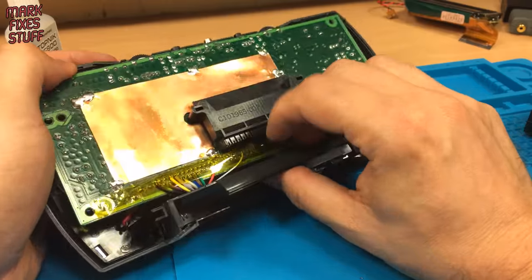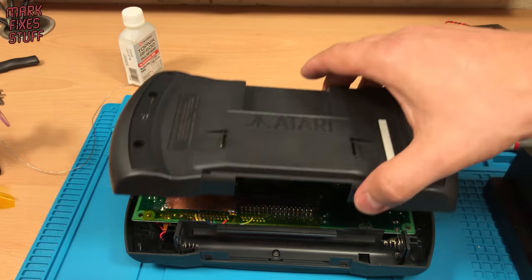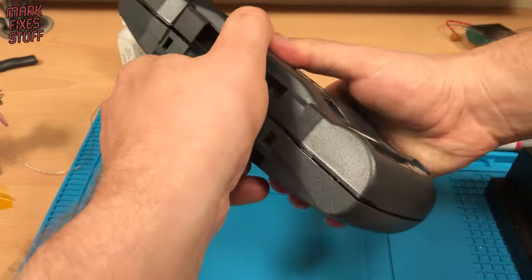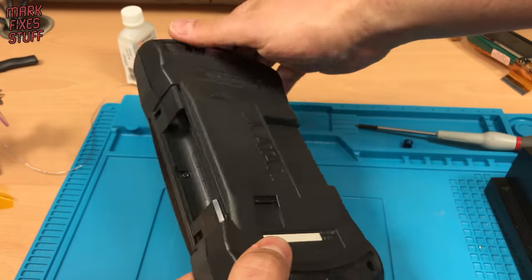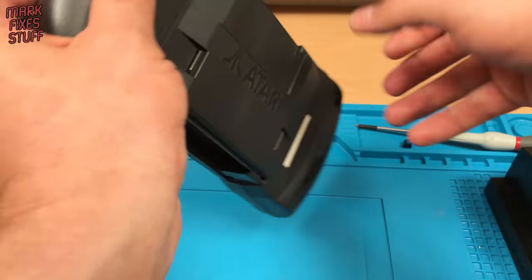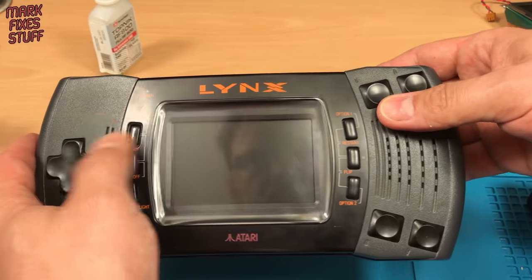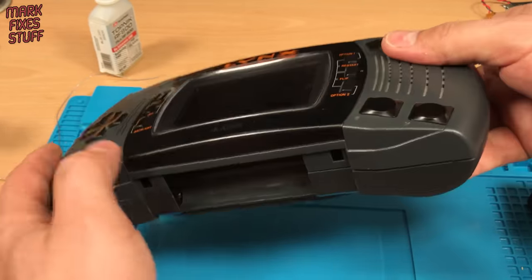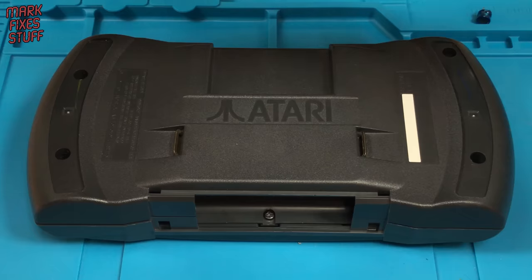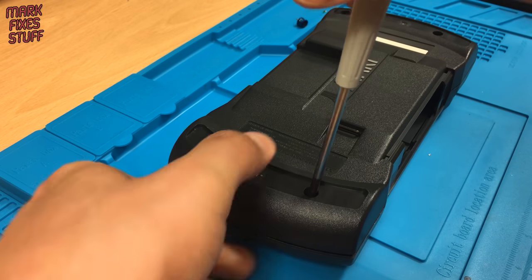The battery compartment goes back the way it came out, then place the back of the console back on. Take some time to make sure that the shell is sitting together correctly. If the case is not closing properly, it's usually that the battery holder is not sitting flat inside — you might have to pop your fingers in the bottom and give them a wiggle. This is looking really good though and our earlier air dusting has made a big difference too. A bit more quick screwing before we test out our work. Don't forget to back off the screws and don't over tighten.